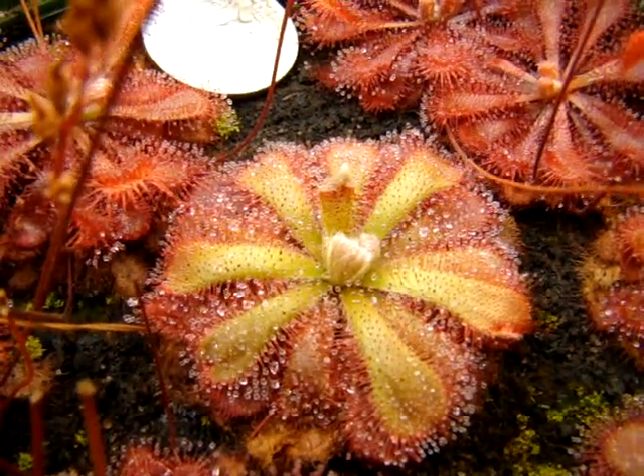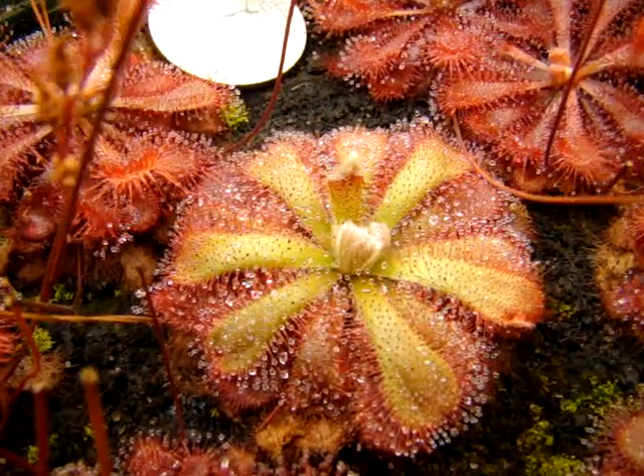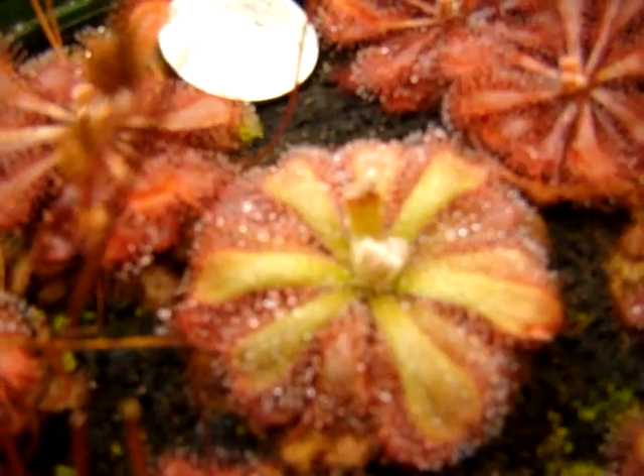But when it gets warmer, it forms sort of a white-yellow coloration that looks pretty sickly, and I'm surprised they actually pulled through for me this year after looking as poorly as they did during the previous summer months.